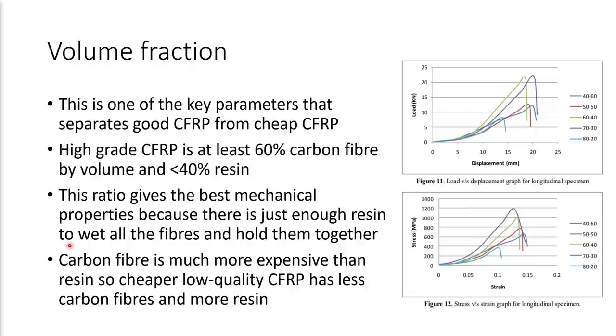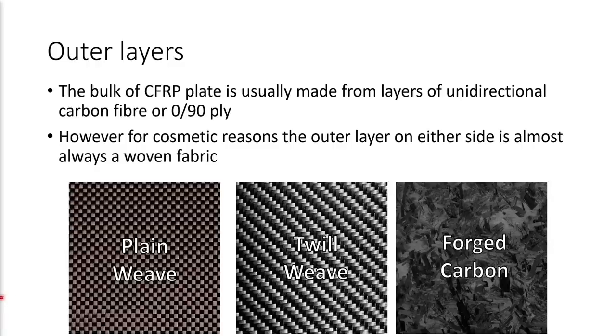It's worth pointing out that the carbon fibers themselves are very much more expensive than the resin, so cheaper low quality carbon fiber simply has less carbon fiber in it and more resin. You can't really tell by looking at the material, but its performance will be much worse. The layup pattern also determines what the outer layers of the CFRP material are going to be. The bulk of CFRP plate is usually made from layers of unidirectional carbon fiber or 0-90 ply. However, the outer layer on either side is almost always a woven fabric, and that's mainly for cosmetic reasons. You can get different weaves — a plain weave, a twill weave, and you can even have a forged carbon finish, which is what's used on the Stingy V2 forged carbon. It's worth noting that these are cosmetic and don't actually impart any particular performance to the material because it's a very thin outer layer — it's what's inside that counts.